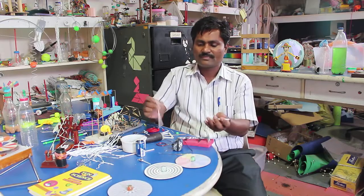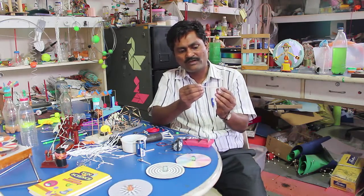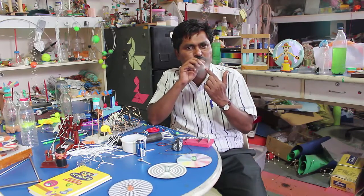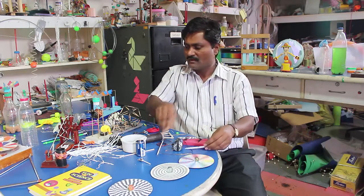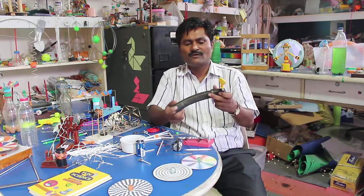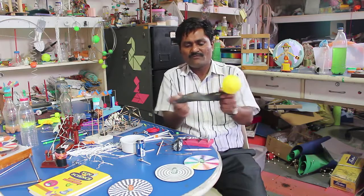For example, I have here one straw and there is another straw. If I place this hole over here and blow from this side, you can make a very nice spinner out of the straw. Here is a cycle tube and a balloon, and with the help of this material, you can design a very simple pump that inflates the balloon.